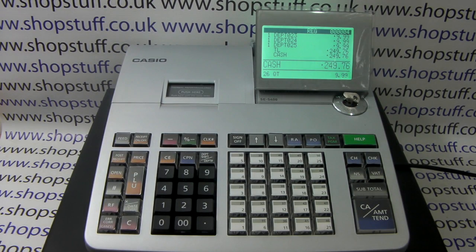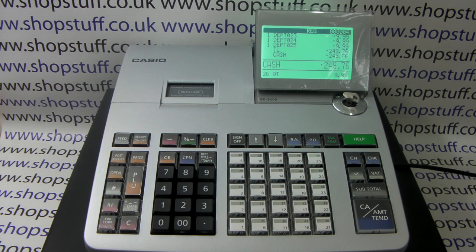ShopStuff video demonstration on how to reset the totals on the Casio SES 400. You can also use the same procedure on the SES 3000, the SEC 450 and the SEC 3500.